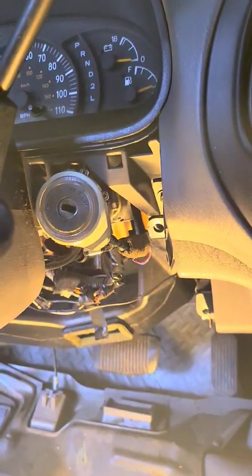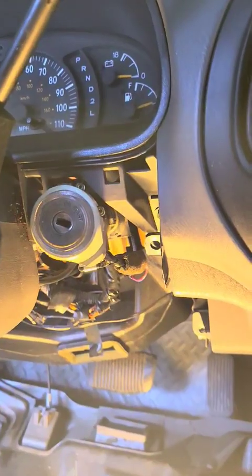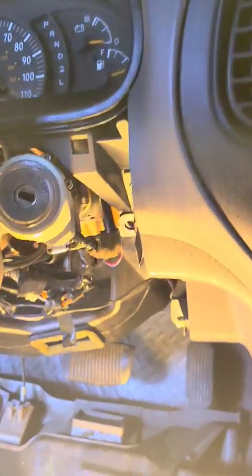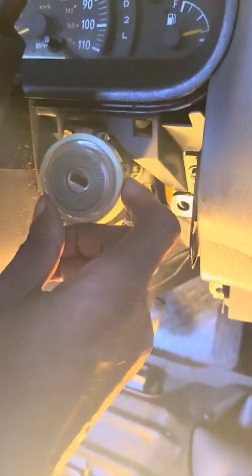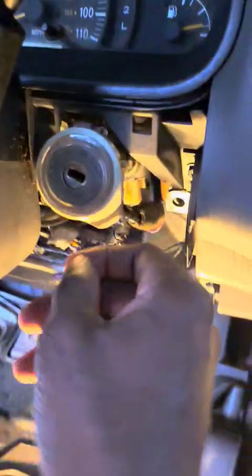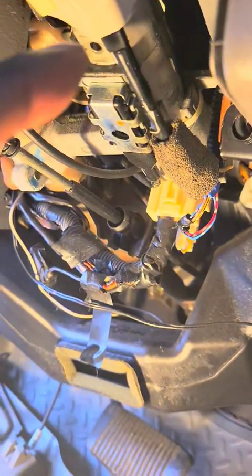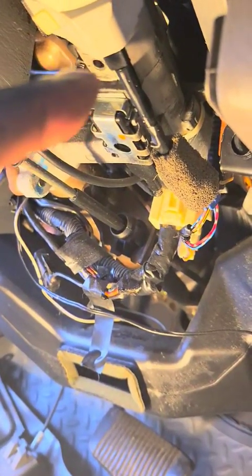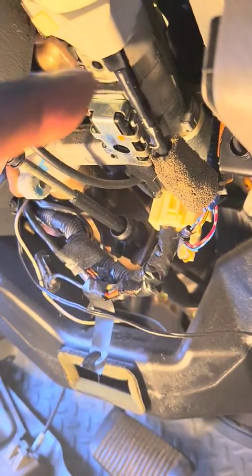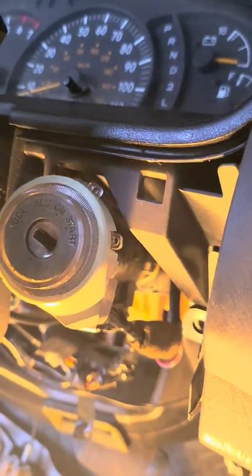This is part two. In part one, you remove your ignition switch — I put the cover back on that comes off to take out your switch. For those of you that watched the first video, underneath there's a button behind this panel, right about this hole right here. There's a plunger that you push in to pull your ignition out. I had the ignition out in the first video.